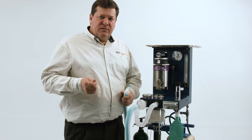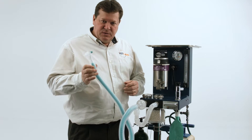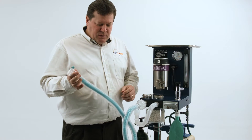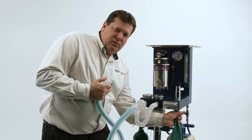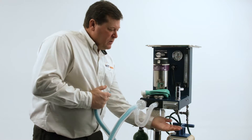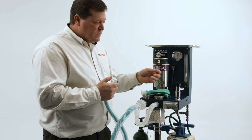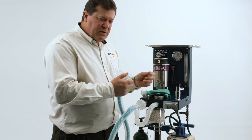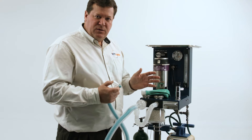If you do not have the pressure test kit in your supply cabinet, you can do a pressure test with the supplies you have in your clinic. Just take your breathing circuit, occlude the patient end, remove the bag and occlude the bag port with your hand, then hit the flush button or dial in some oxygen flow until the gauge rises above 50. Then shut the oxygen flow off, watch the gauge, and verify that everything holds tight.